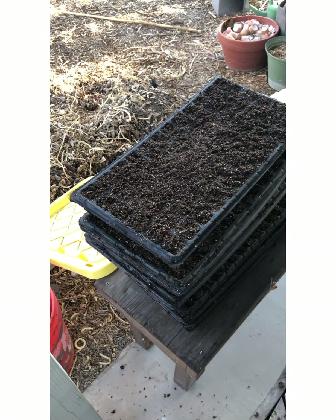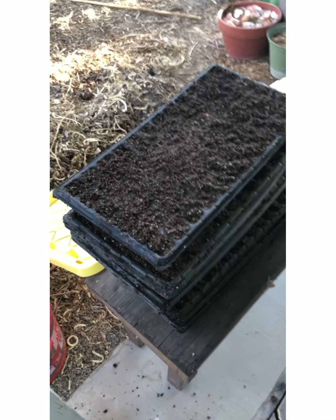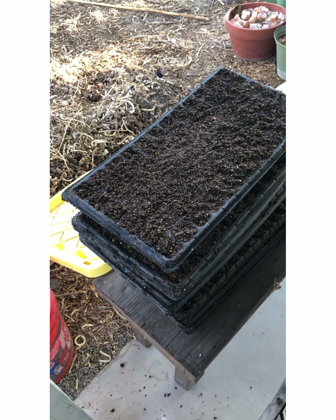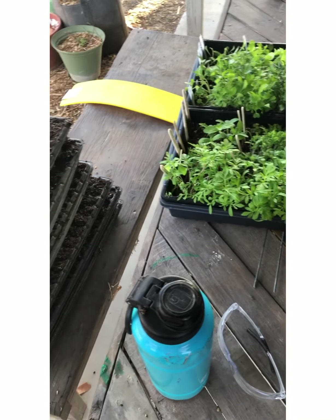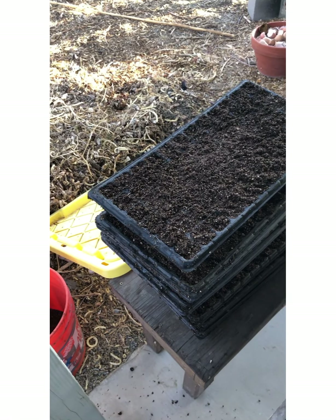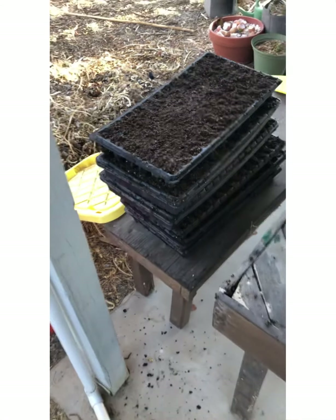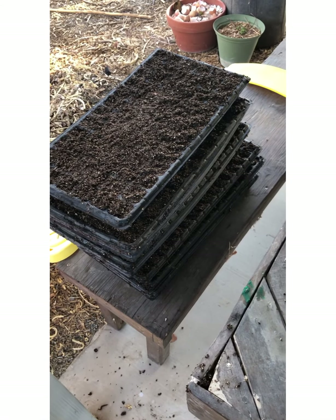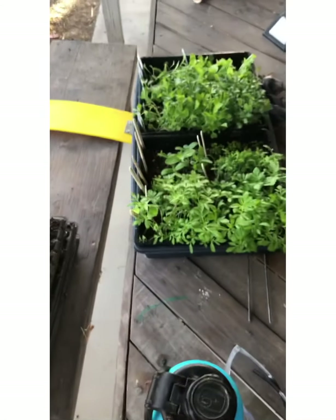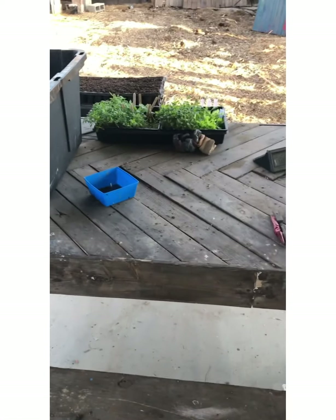What I was doing before was: when I was done filling one tray I would put the seedlings in, and then when I was done I'd go refill another one. I find this way is easier — my mom helped me do that the other day and I thought, okay, that's much easier, I'll just prep a bunch and then I'll be ready to transplant. I don't have the excuse of 'I don't have any trays ready' — all my trays are ready.